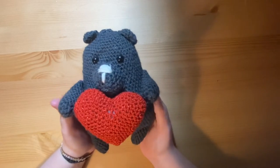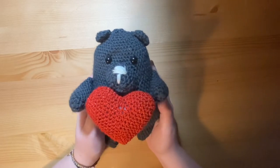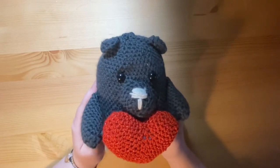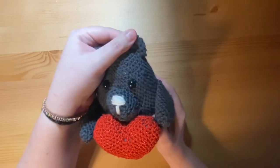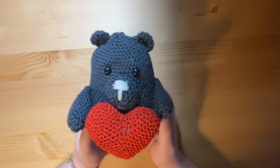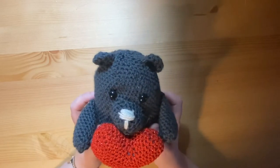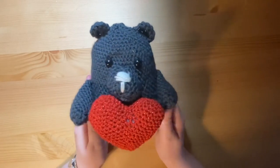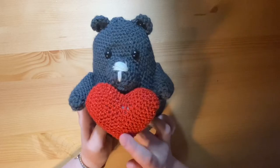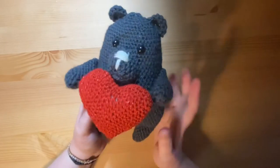Then there is this crochet piece — I made this for my boyfriend as a little Valentine's gift. This was a free pattern from Instagram and it's a little bear. The pattern had him in brown wool but I only had this charcoal gray left over from making a jumper, so I crocheted him in that and used red sparkly wool to make the heart. A cute little bear.